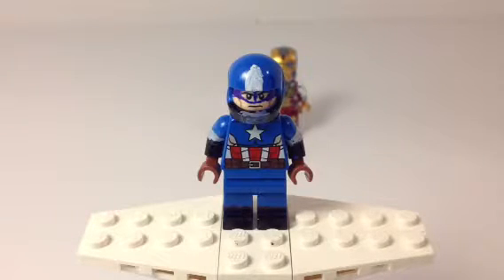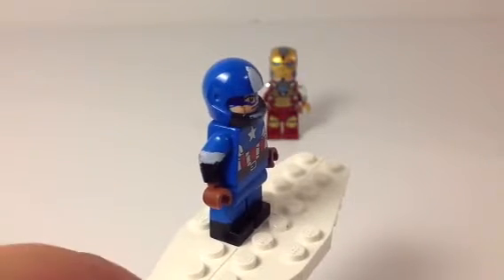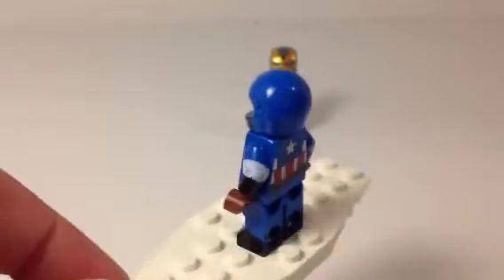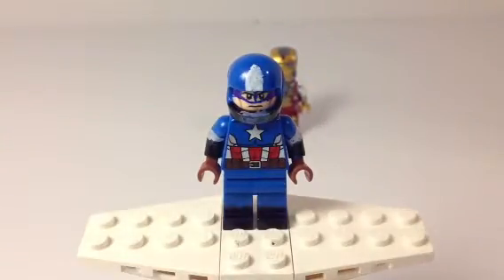He has the normal Captain America torso from the new set — Captain America vs. Hydra, or something. He has that torso, and the arms I think turned out really well — they're the normal black and white arms — and he has brown gloves. Just the basic back. The A I didn't do good on. I mean, because I don't have a thin pointed white brush, so that's the best A I could do. It's not really an A at all, but you know what I mean. And he just has black boots.